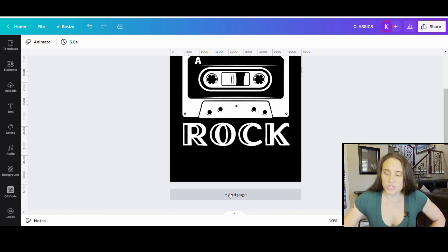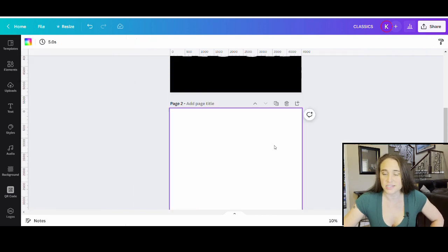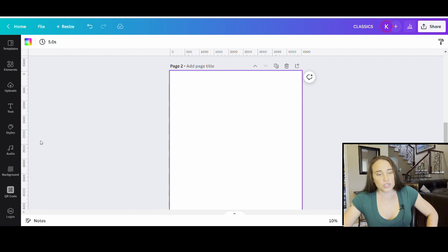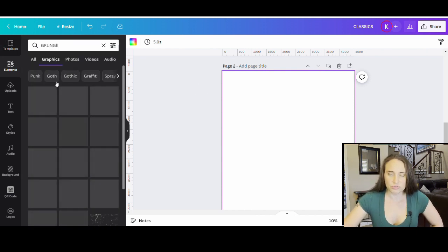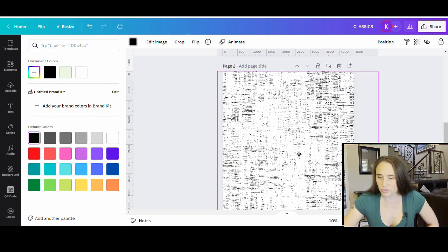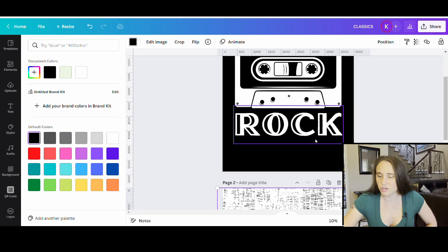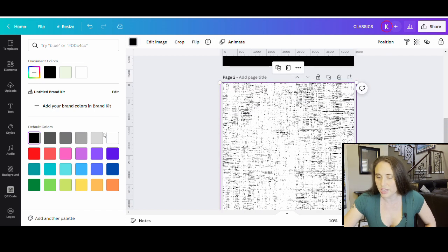I'm going to add one more page because I'm going to create a page that's going to be just my clipping mask. For this, I want the page to be whatever color I want the tape and the text to be — I'm going to go with white, but you could use any color you want. I'm going to go back up to my elements and do a search for grunge. If you do that, you'll see a bunch of grunge textures and patterns come up. I can literally just take any one of these and put it on here. I'll change the color to black — there's my black grunge look. I can pull it out so that it covers pretty much the whole page. It has to cover this entire design, so you're going to go pretty far down the page.